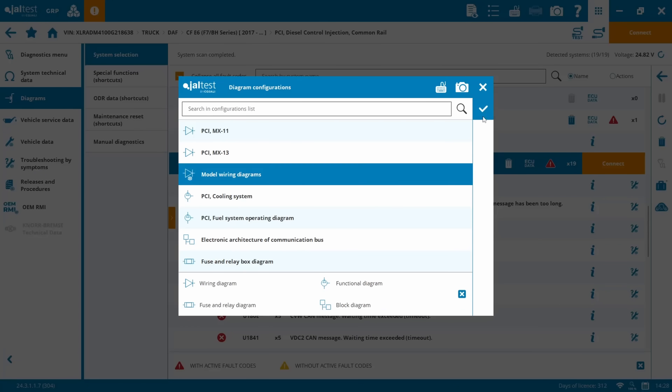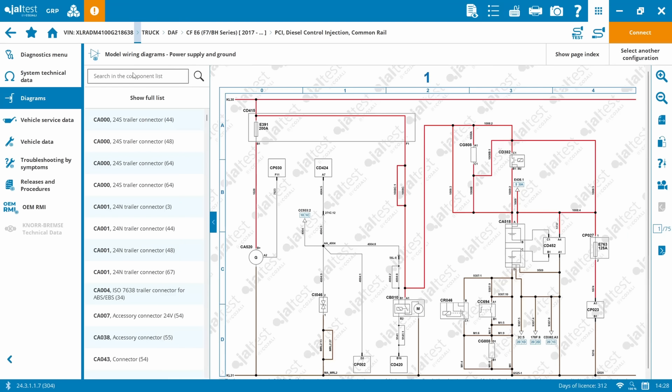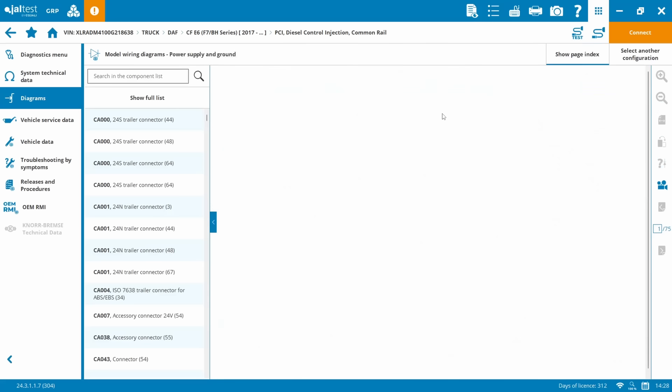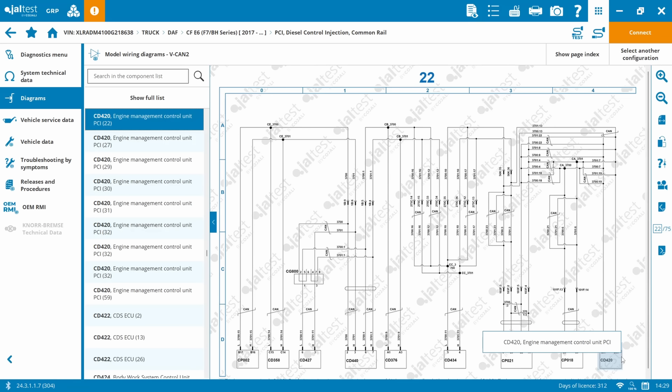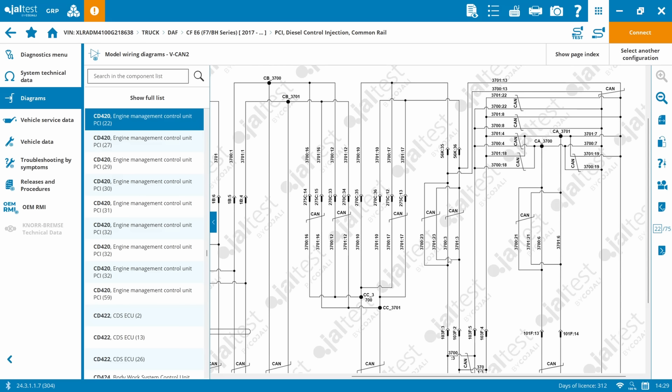To facilitate this repair to VECAN2, which I'm surmising is the issue, we'll jump onto diagrams from JAL test and use our model-specific wiring diagrams from Info Plus - dealer diagrams that give us bulkhead numbers and connector plug connections. We want PCI, specifically VECAN2. There's our engine ECU, D420. We haven't got a gearbox ECU because it's a manual, so we'll be going to connector 56K, pins 35 and 36 - that's our CAN high and CAN low for VECAN2, wire numbers 3701 and 3700.